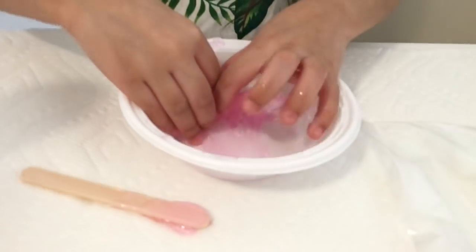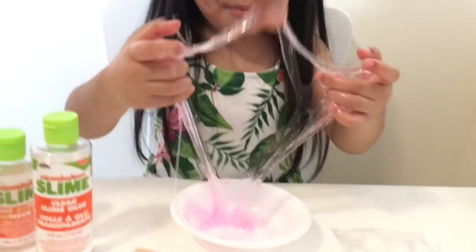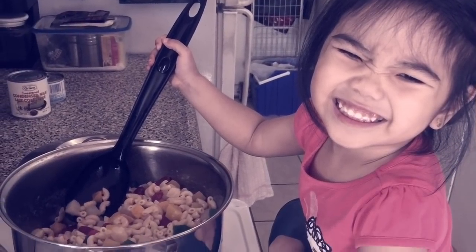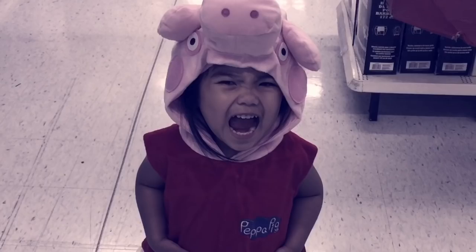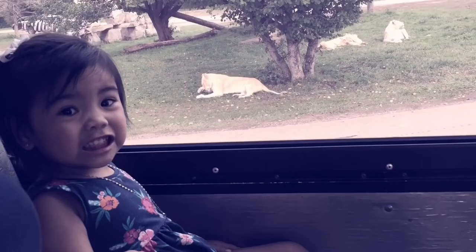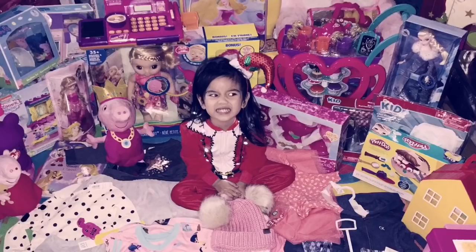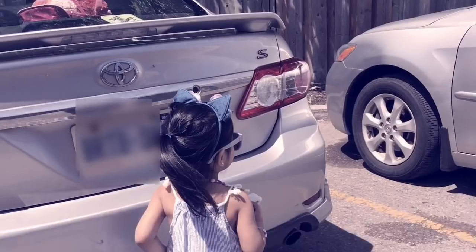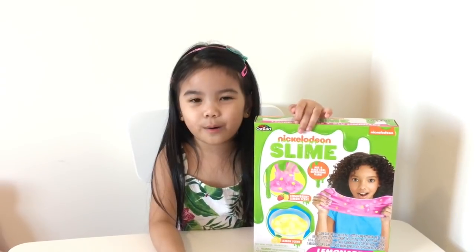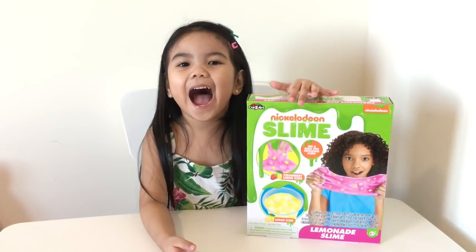Slimey! Yee! Bubble! Welcome to Amaya's World! Hi everyone! Welcome back to Amaya's World! Today I'm doing my slime! Yay!